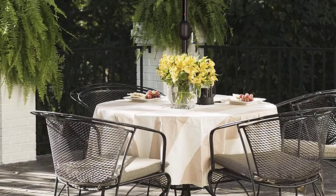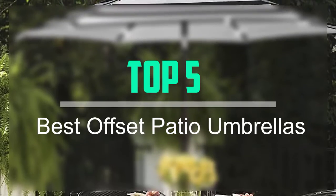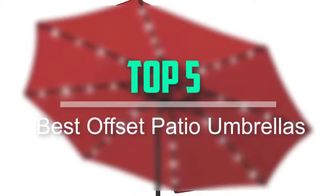Hello everyone, welcome back to our new video. In this video, I will give you more information about the top 5 best offset patio umbrellas that are available on the market.